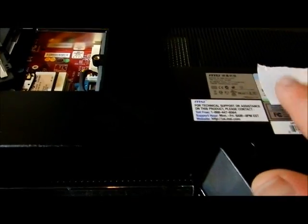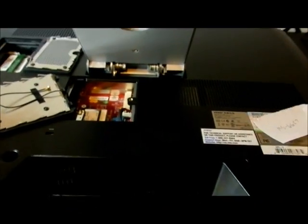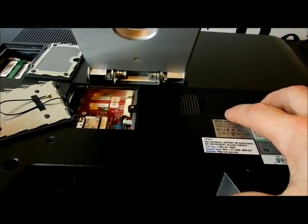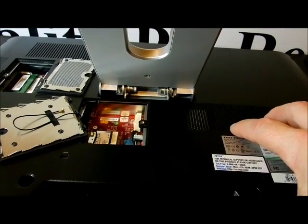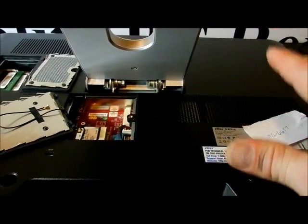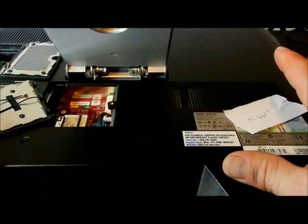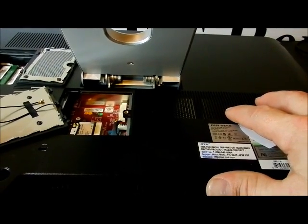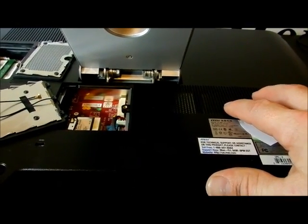It looks like I'm going to have to take this whole back off just to get to that hard drive. The only thing I'm going to do is take the hard drive out and put it back in. I know some of you want to know how to change out the fans — I'll probably clean them if they're dirty. But I'm not going to pull out the processor or the motherboard because this is a customer's computer and I'm not going to be liable for damage in that area.